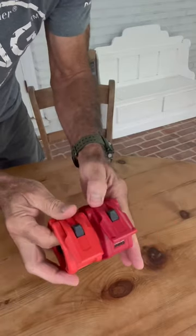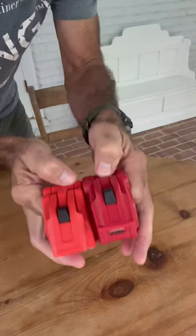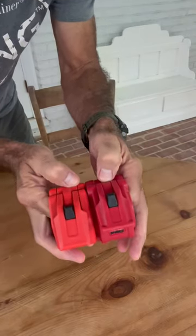Look at this, folks — the lockup. They both lock up exactly the same. These things came out of probably the same factory in China somewhere.